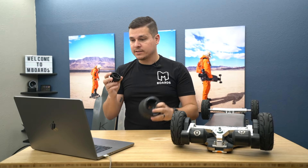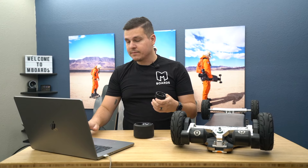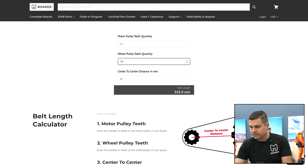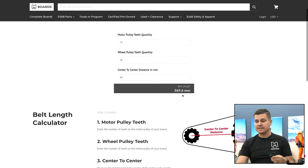Now what about the mad wheel setup? Same 15t motor pulley, but now we're going to go with 36t for the wheel pulley. We get 269.6, which is pretty clearly a 270 millimeter belt — so that's exactly what we would do there.